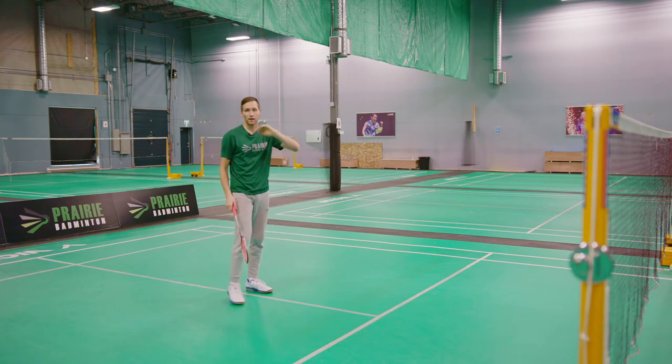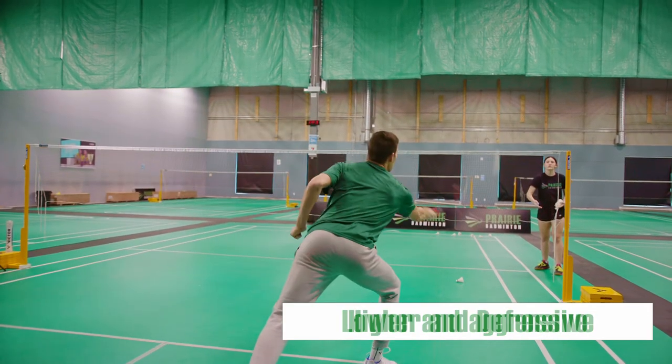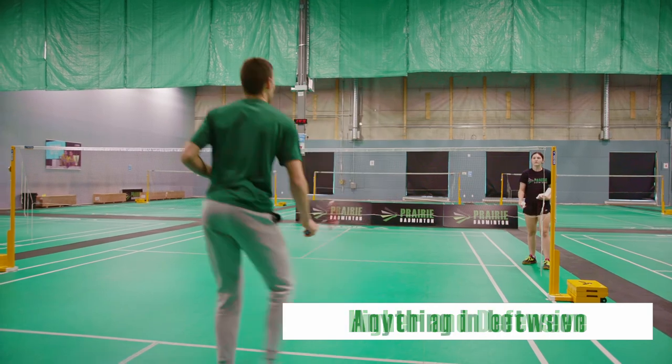You can hit this shot at different angles depending on whether you want to be more aggressive or more defensive and give yourself more time to recover.